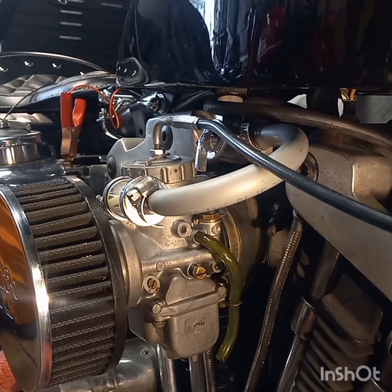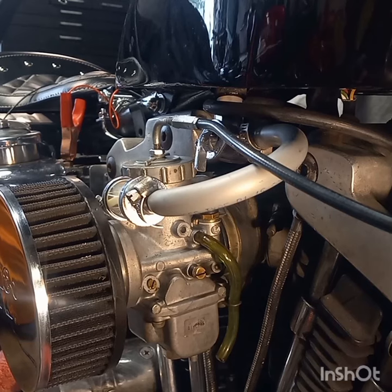You take the air inlet screw and start turning it clockwise in until it starts to stumble and fall on its face — to where it's going to quit. Then you back it out and turn it the other way until it does the same thing, stumbles and is going to quit again. Then you find the happy medium right between there. You can count the number of turns by halves, but you find that happy medium right in the middle.